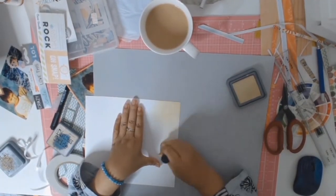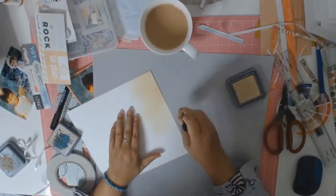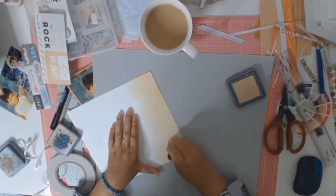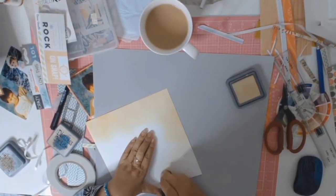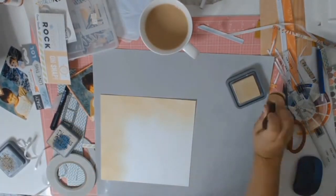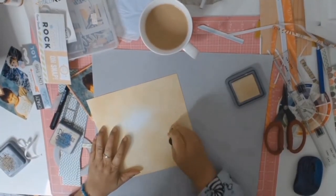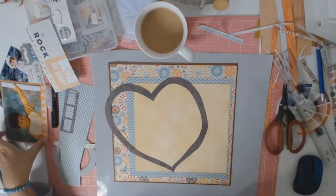I went looking through my stash for some beige-colored paper but none were quite the right shade — the tone was off. Instead of going out to find the right thing, I just made my own. I pulled out my Distress Oxides in Antique Linen and used that to create my own background paper.